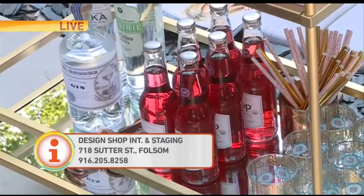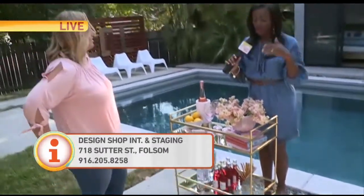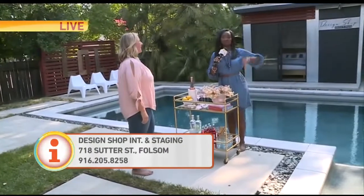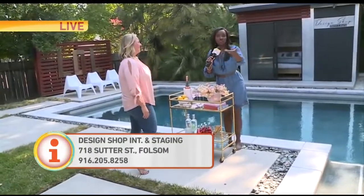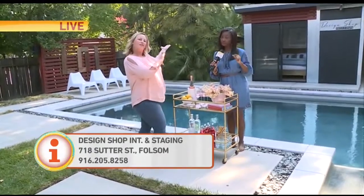Boom, you're done. Genius! We're going to link her website to ours — GoodDaySacramento.com — also her social media, because you'll want to follow her. She's kind of a genius. We knew her first! She worked with us on the She Shift.